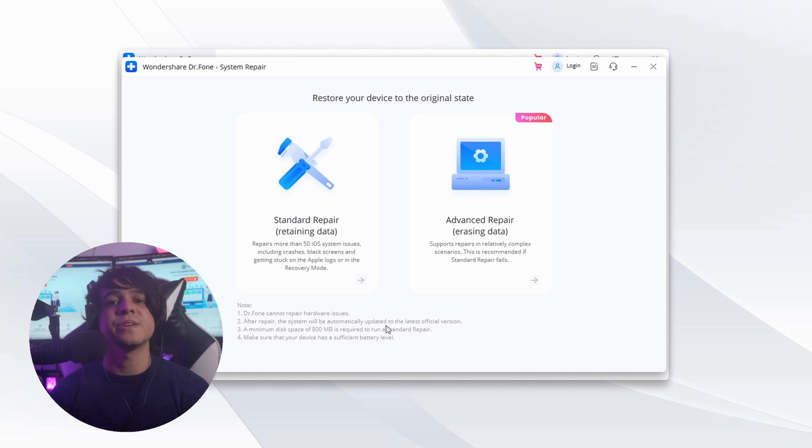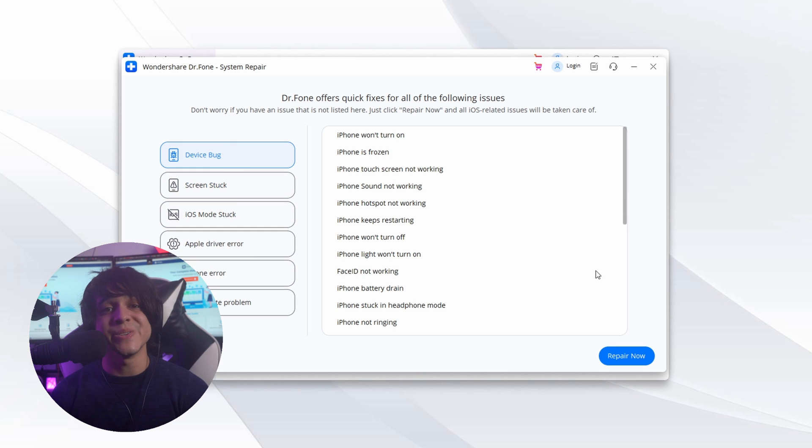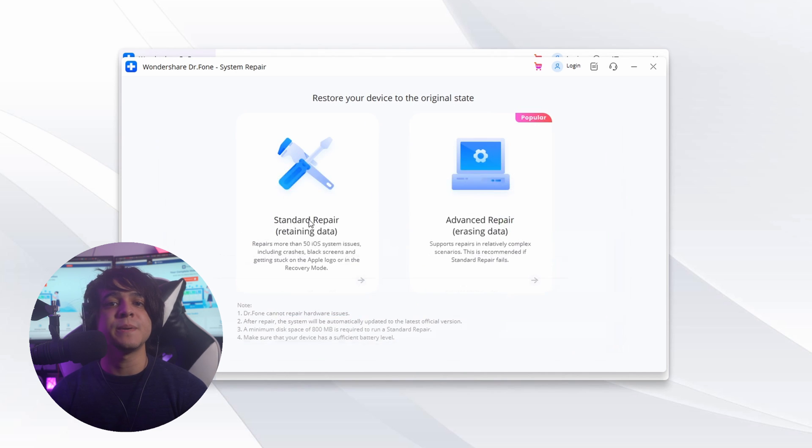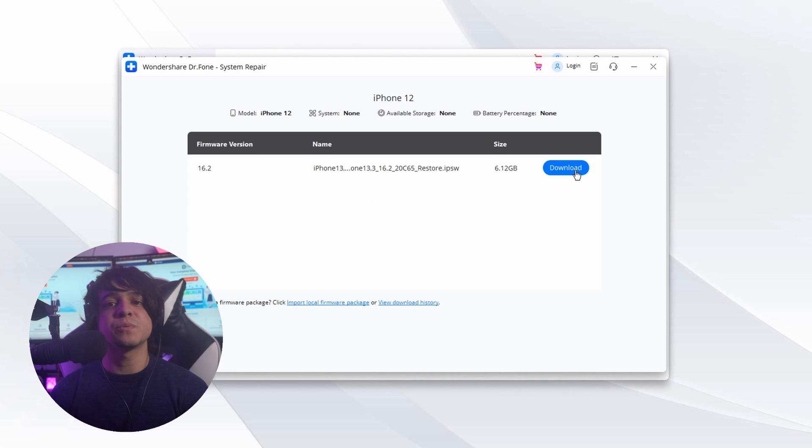Now you need to choose a repair mode. There are two options: Standard Repair and Advanced Repair. Usually try to go for Standard Repair first, as your data won't be affected in this mode. You are then required to activate Recovery Mode on your iPad to proceed further, which can be done by following the on-screen instructions.